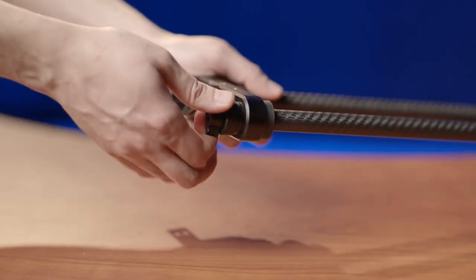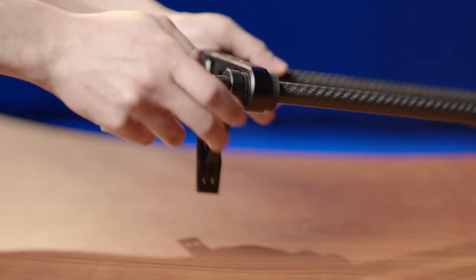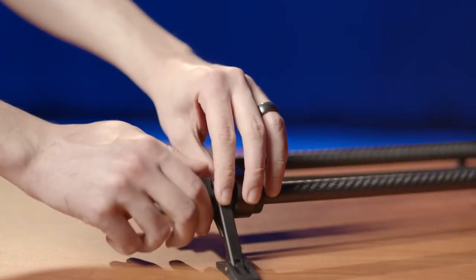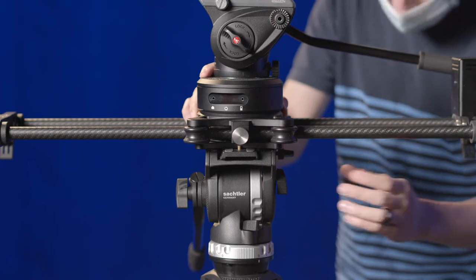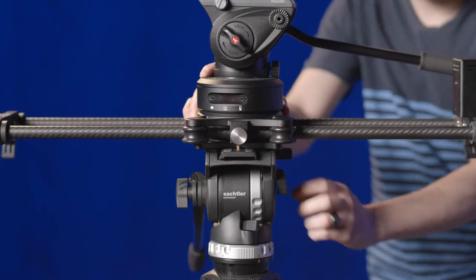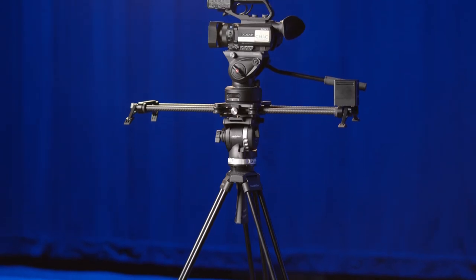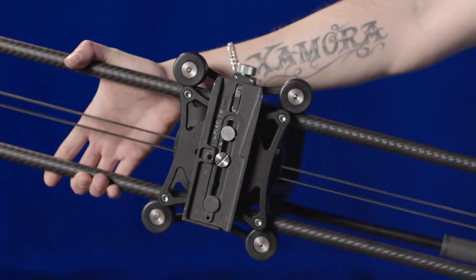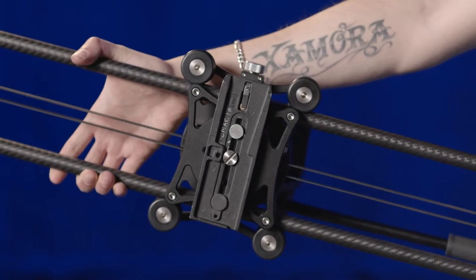Before you set up the slider, you'll need to figure out where you're going to place it. If you're placing the slider on a table, you can use the swing out feet. This is by far the easiest setup to go with. Another common setup is using a tripod. Lighter cameras should work fine with a single tripod. Just be sure to use the larger screw as well as the standard quarter inch screw, and tighten them down.